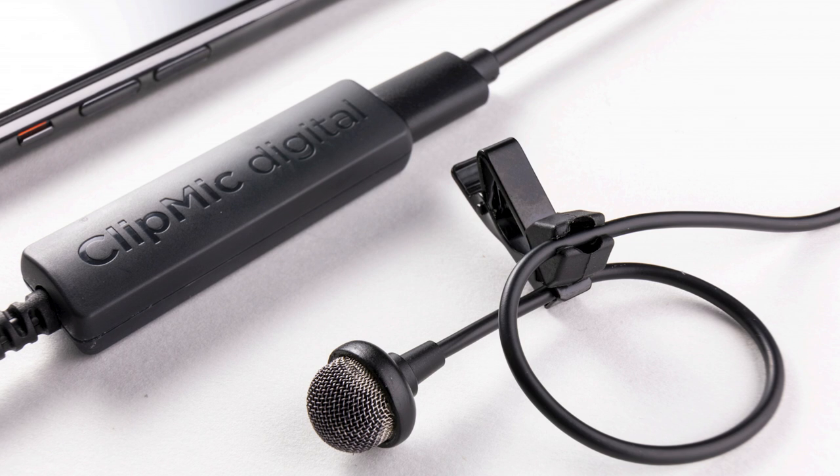2020 was really the year of the USB microphone and was great growth for us. I've got a Hype Mic here that I'm using in this particular instance. For 2021, our first new product is a new addition to our USB mic line, and it is called ClipMic Digital. It is a USB digital lavalier or lapel mic.